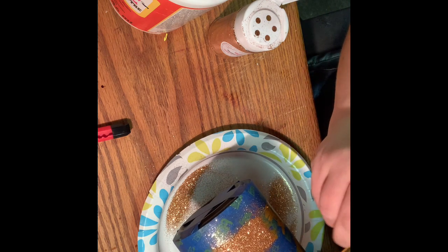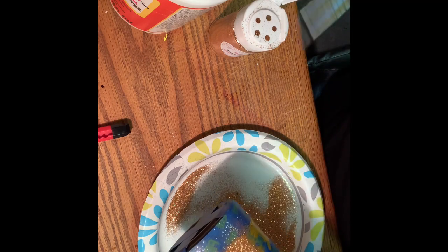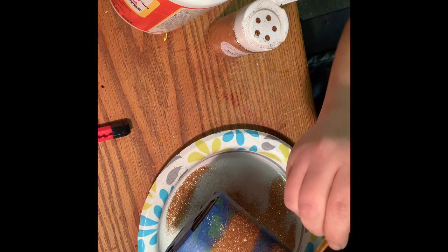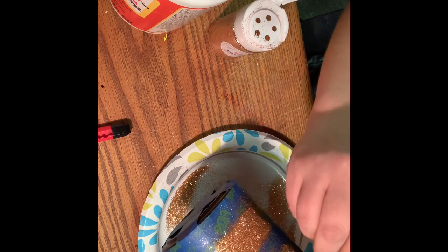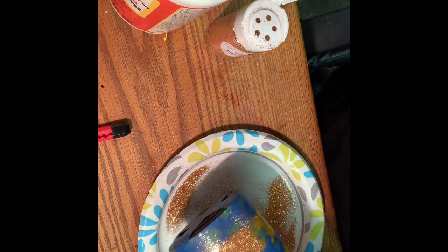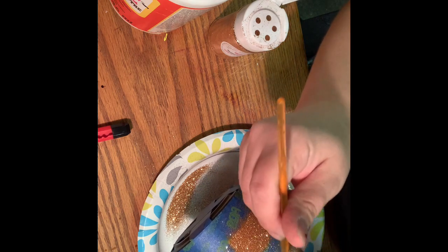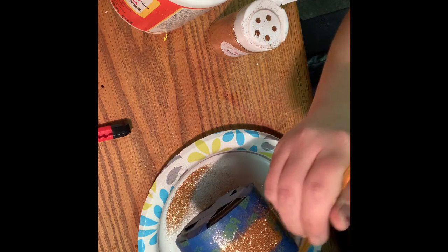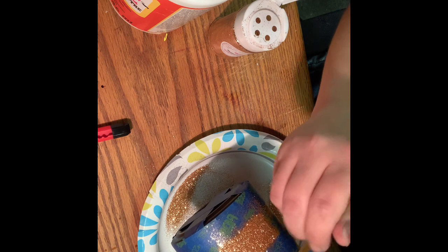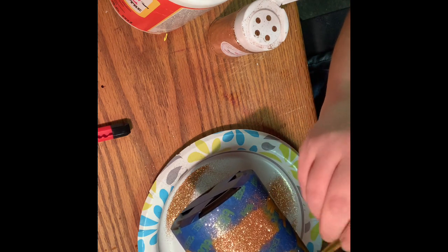If not, I'll strip it and start over. I just want to get a little bit more coverage with this glitter. I need to get some of those squirt bottles to put my Mod Podge in — it would make it easier when I'm doing stuff like this.